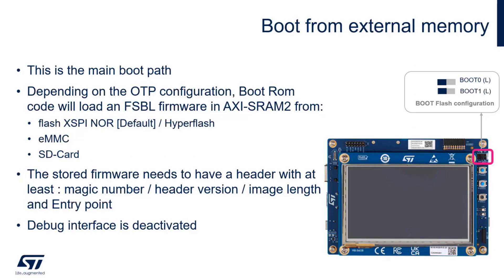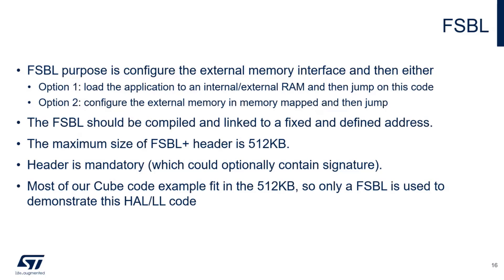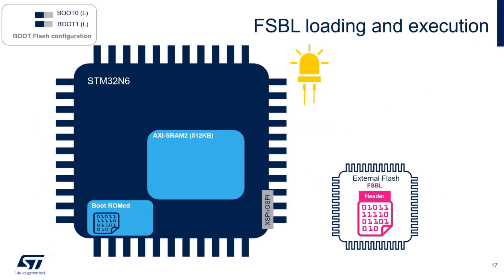In the debugging tips section I'll explain how to reactivate the debug interface. The FSBL must be compiled and linked to a fixed defined address; the maximum size is the size of AXI SRAM2 - 512 KB. A header is mandatory, and optionally it can contain a signature. The main purpose of the FSBL is to configure the external memory interface, then it can either load the application to internal RAM and jump, or configure the external memory in memory-mapped mode and jump.